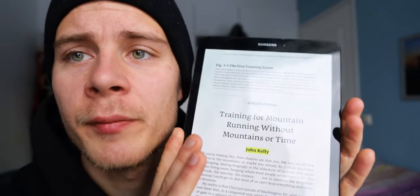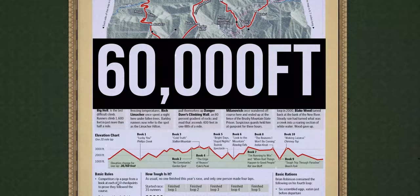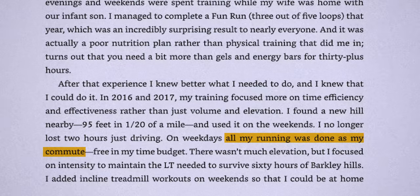There's an inspiring story in the book by John Kelly — training for mountain running without mountains or time. John Kelly is one of the few finishers of the Barkley Marathon, which is a marathon with more than 60,000 feet, or about 20,000 meters, of elevation — meaning you basically scale a mountain twice during that marathon. He didn't live near mountains while training. He found a 95-foot, roughly 30-meter, tall hill and used that to rack up vertical. All his other runs were done during commutes, focused on intensity. Finally, he used inclined treadmill workouts to rack up more vertical meters. With this training protocol, he was able to finish the Barkley Marathon. So I don't really need mountains to train for a mountain event.